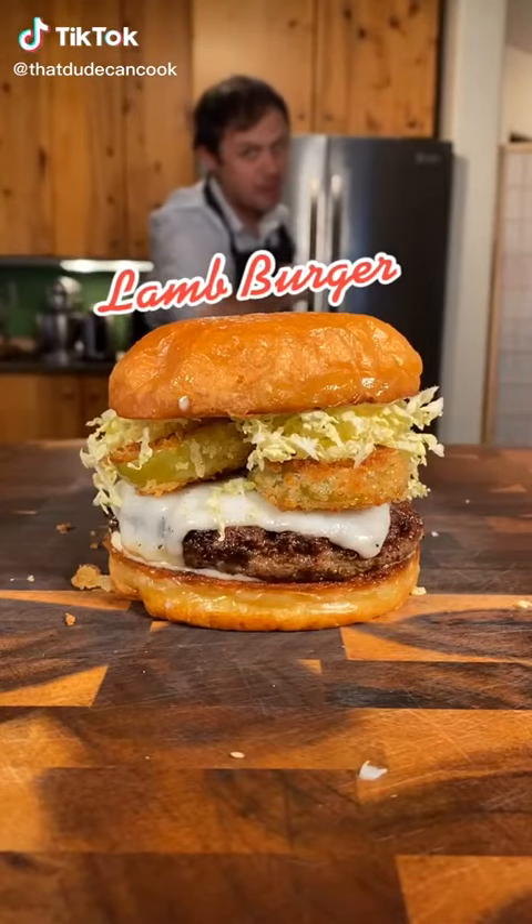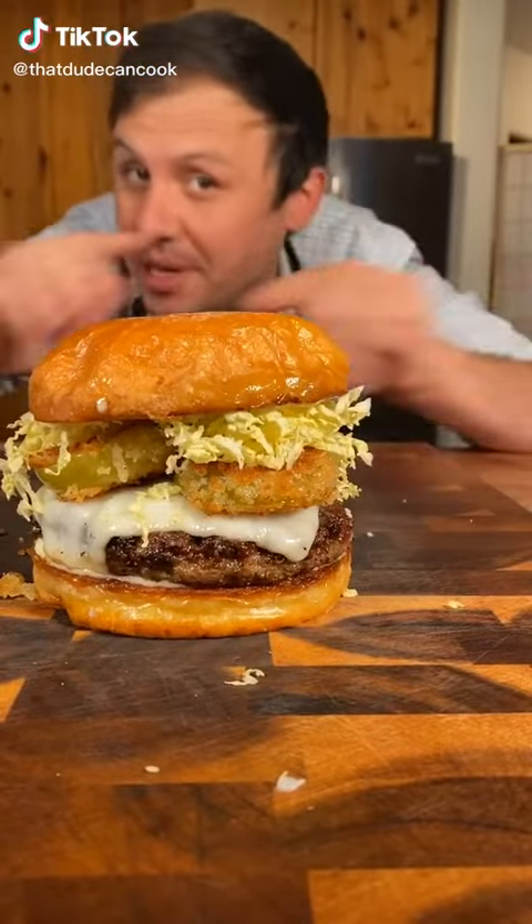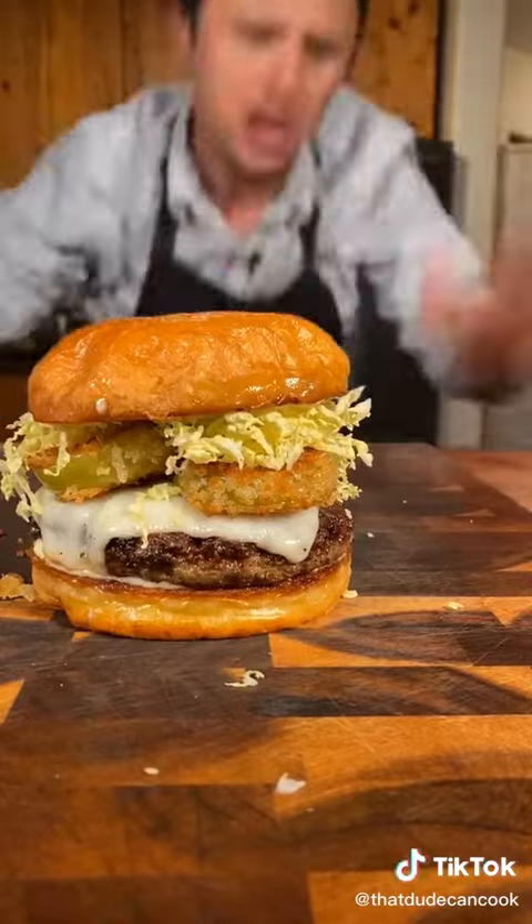If this burger's on your For You page, it must mean you love lamb because there's no tags here. Now let's go!